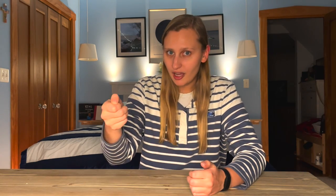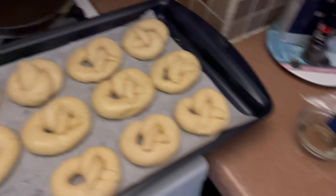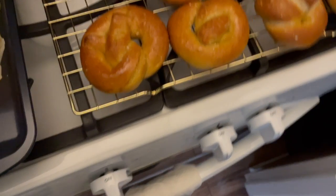Carefully pick them up and plop them face down in the baking soda bath, wait 30 seconds, use a spatula to flip them in the water, wait another 30 seconds, then carefully transfer them back onto the baking sheet. Then do a brush of oil and a sprinkling of salt so that it sticks. Once the entire batch has gone through the bath and received its oil and sea salt dressings, it's time for the oven. Preheat to 475 degrees Fahrenheit and bake for 12 minutes. Keep an eye on them because every oven is different. When they're golden brown on top, pop them out, transfer to a cooling rack, and you're done. Enjoy your pretzels!